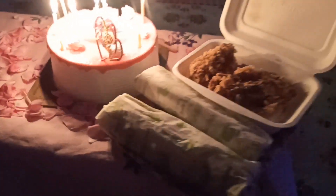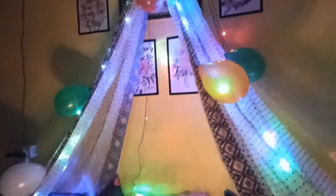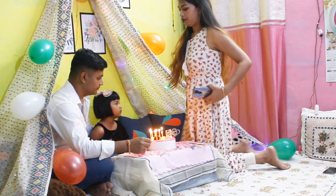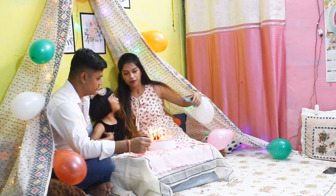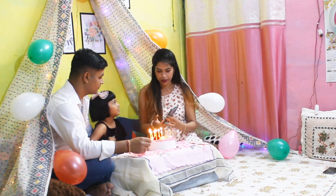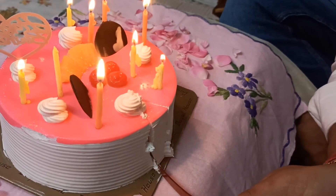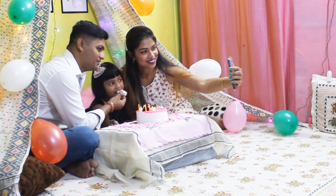Everything was okay and then a phone call came. Sanju started to cut the cake. We had to cut the cake — happy birthday to you! Happy birthday to you!